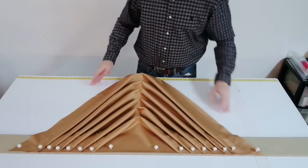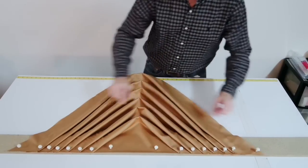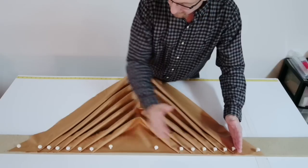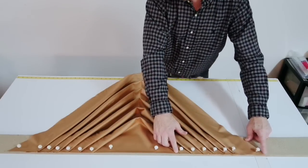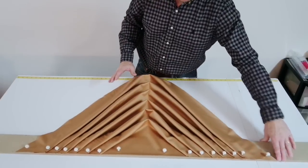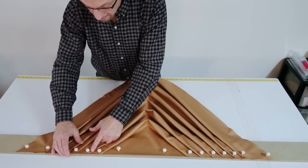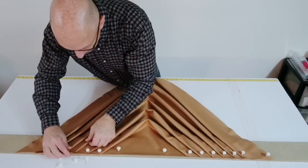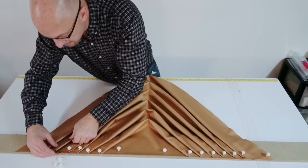Now, normally what I do — which I've shown you in previous videos — is first measure this width and measure this width, making sure they're the same. Because if they're not the same, if this one's a lot closer than this one, your swag is actually going to be offset — it's going to curve. So you want to check the distance between the first pleat and where it ends. I can tell you right now looking at this swag, I did it quickly, and I can see that this spacing is a little bit too wide. Normally I'd come back and bring these a little closer. That's the point where you step back, look, and make that little adjustment to keep your spacings all the same.